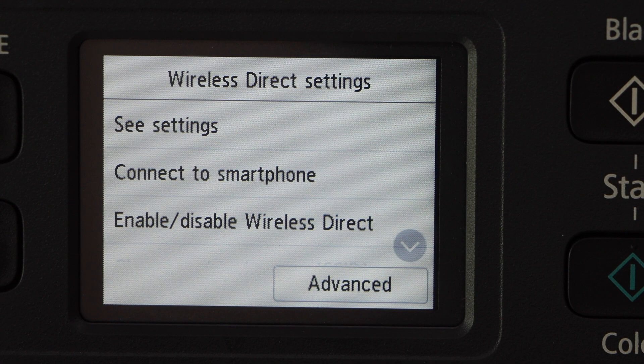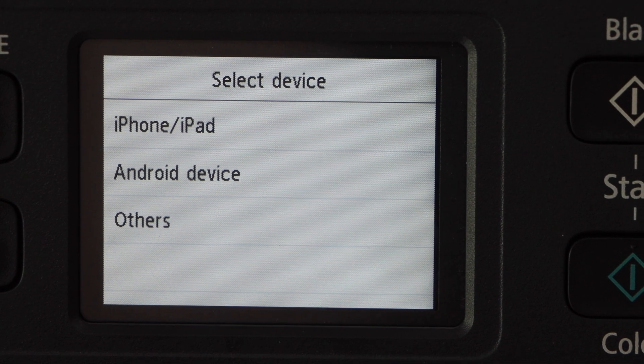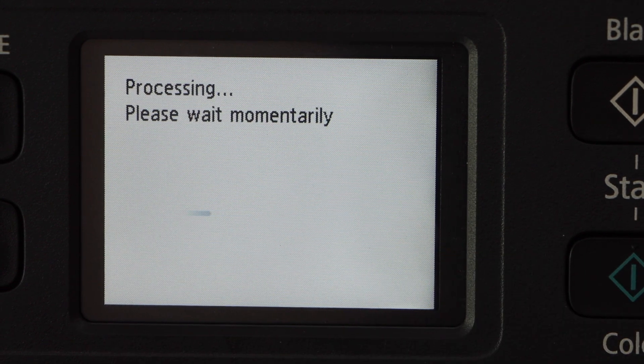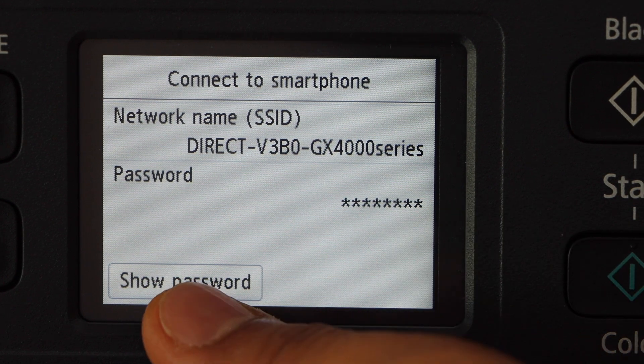Click on connect to smartphone. If you have an iPhone you can select that, or if you have an Android device you can select that. There is another easy method — click on others, then click next. It will display the name of your printer's Wi-Fi. To know the password, click on show password.